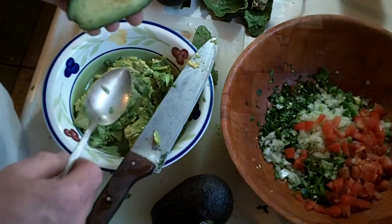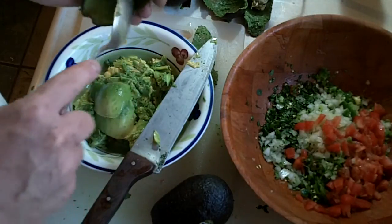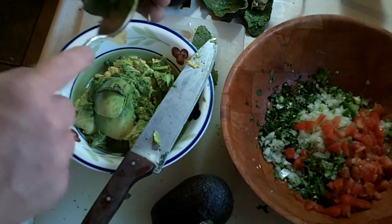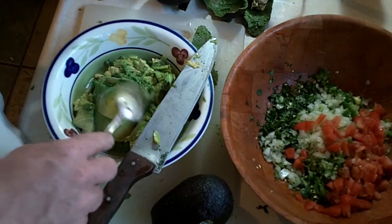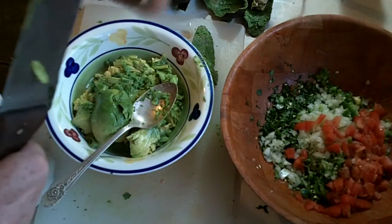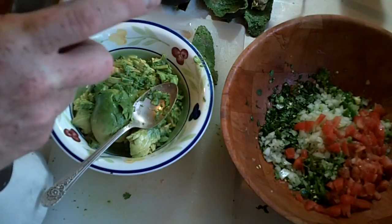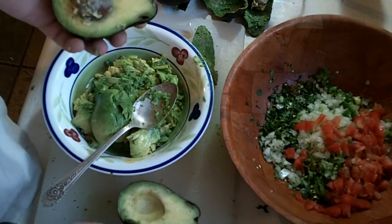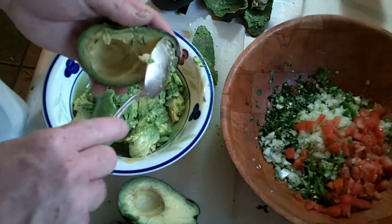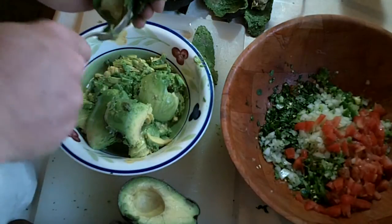Another option besides the slicing is to just take a spoon and spoon the avocado out of the peel — it's pretty effective, probably more effective than cutting and then mashing. A lot of times at work when I don't have a spoon, I'll just cut the avocado down the center and run the knife through it a couple of times, then squeeze the excess out just for the sake of speed. But you can just take out the seed and scoop it out with a spoon. Make sure that you don't get any of the peel in there.